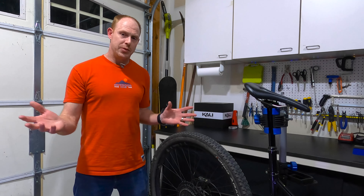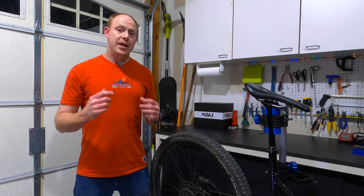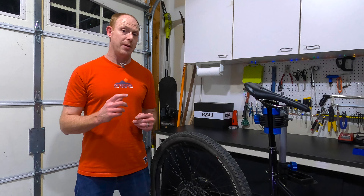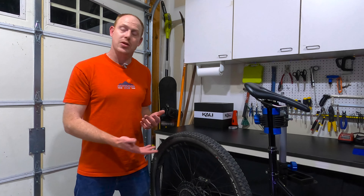If you're not really counting grams on your bike, that doesn't really matter too much to you. To me personally, it does matter, and that 857 grams makes this thing just a little bit lighter than SRAM GX, which is about three times the price of this.